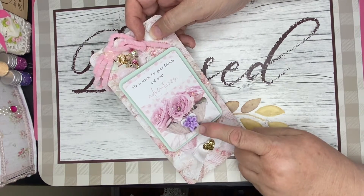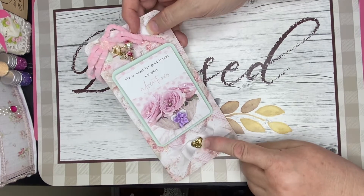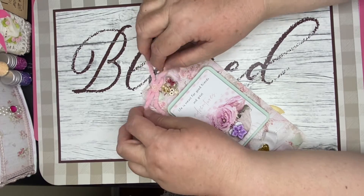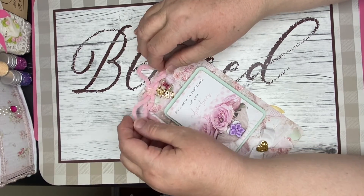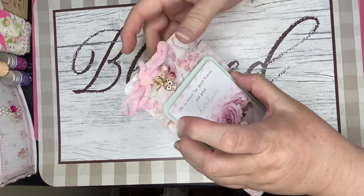I added a pretty flower and a bow down here with a little dudette on it, and then up here I used some yarn from Dollar Tree — this pink one. It's exceptionally pretty and it's called chenille.